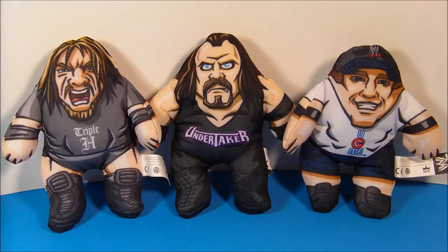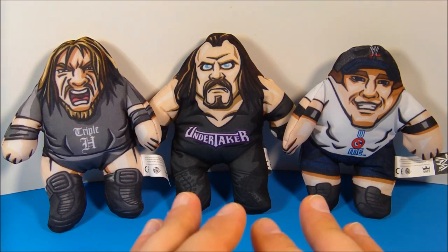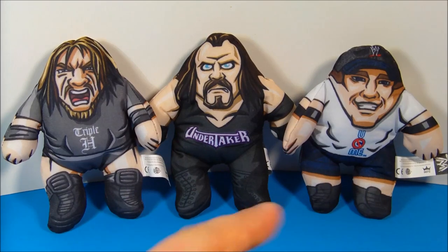So there you have it, everybody — WWE Kids set of three Burger King Kids Meal toys. Awesome little set. If you're into wrestling, you're going to absolutely love these little toys. Thanks for watching, everybody. Take care, we'll see you next time.